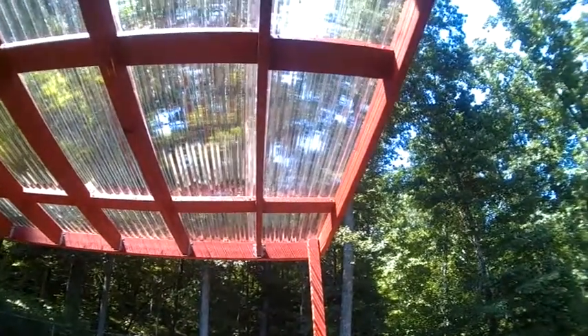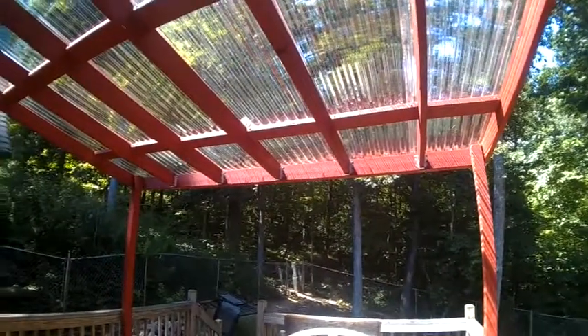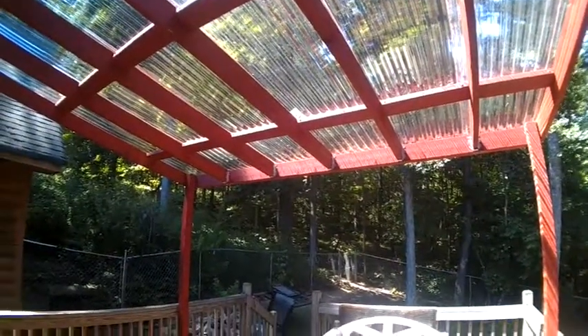Okay, this is what we've been building - to stop the rain from hitting the back of the house. This is our back porch.